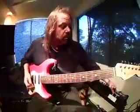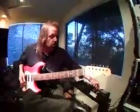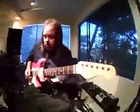Now with this amp — the Hot Rod DeVille, I mentioned it a little earlier. When I really want to get nice and ballsy, I can kick it up to the crunch or take it a notch higher.